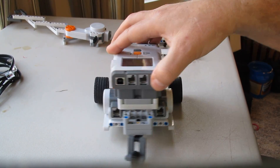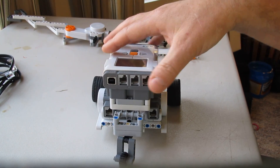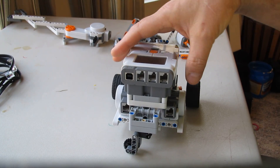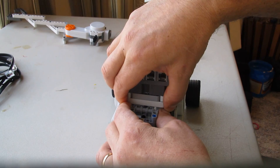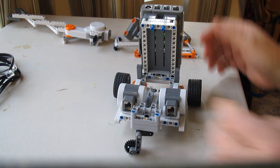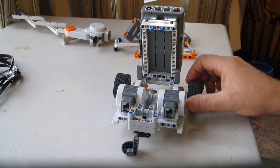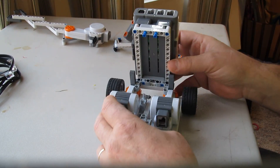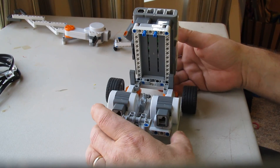Even on this slippery table the wheel still turns, but on carpet it works much better. And if you want to take a look inside and do something, you just open it up like that. That's pretty cool — and that's where you can start adding the other parts that need to go on it.